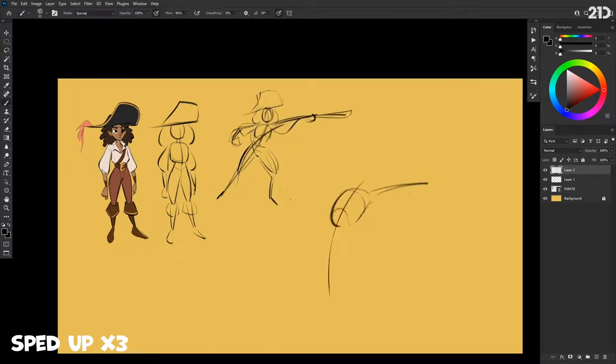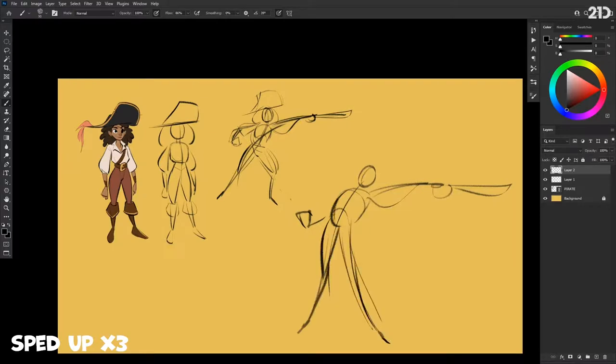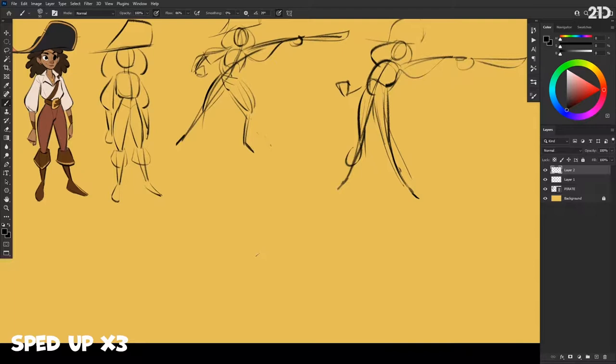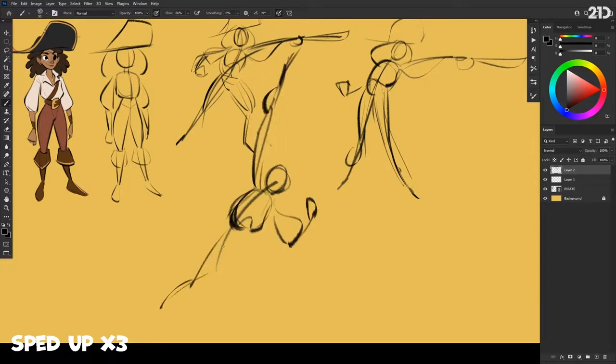Another potential pose — similar idea, sword out — but I want a bit more dynamism. The first one felt a bit stiff, so what if I make the character feel like they're leaning back a bit, you're looking slightly up at them, you get a different dynamic and it feels more dynamic. And I'm just exploring lots of ideas. What if I put the sword up in the air and the other hand is kind of a clenched fist, ready to go.